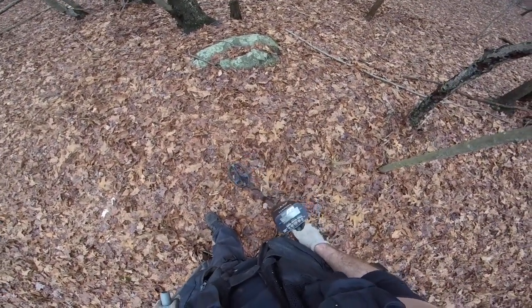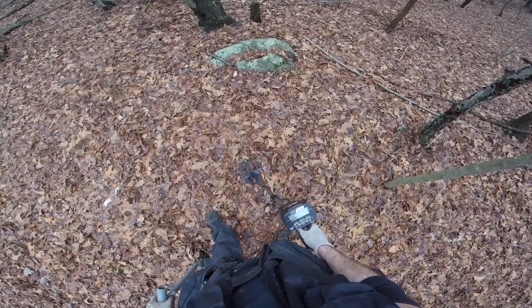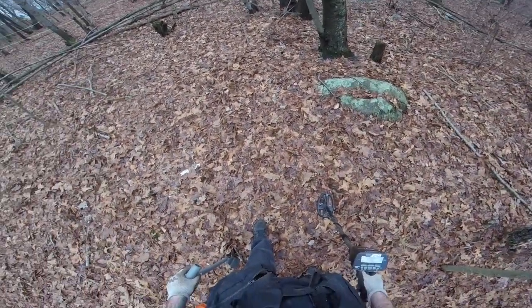Alright, so right here I'm getting a high pitch, mostly jumping from the 70s, 80s, mostly staying on 75 but then jumping kind of lower to 33.